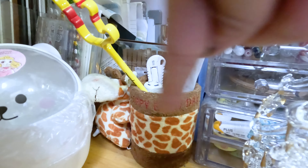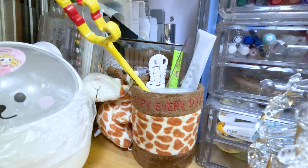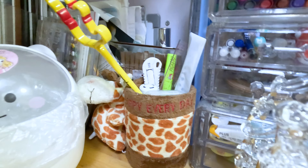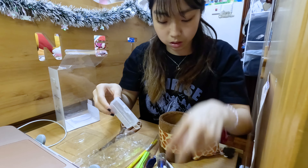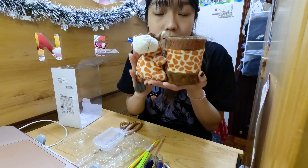The next step is to change this one to the one in the shape of a Christmas sock.